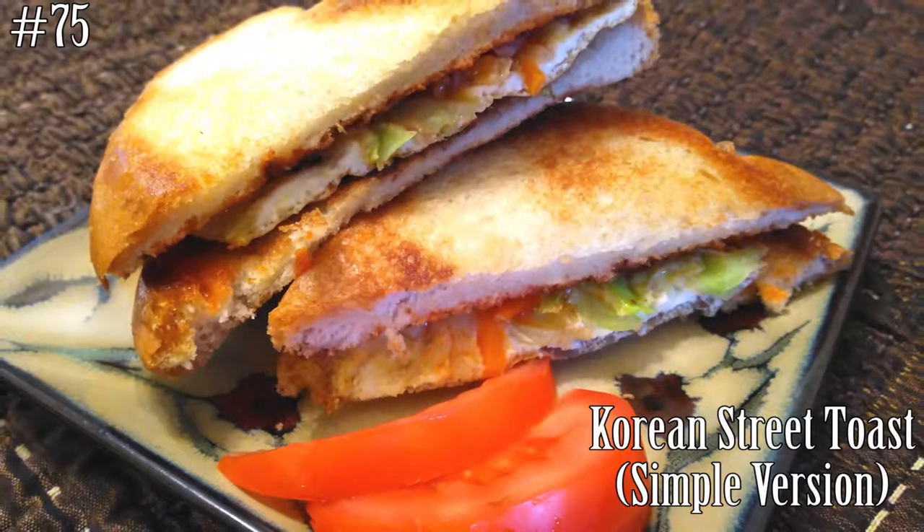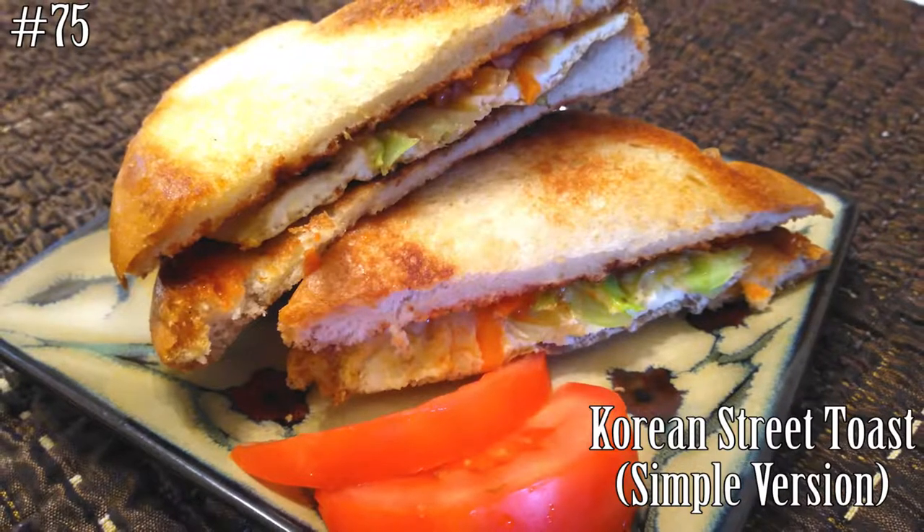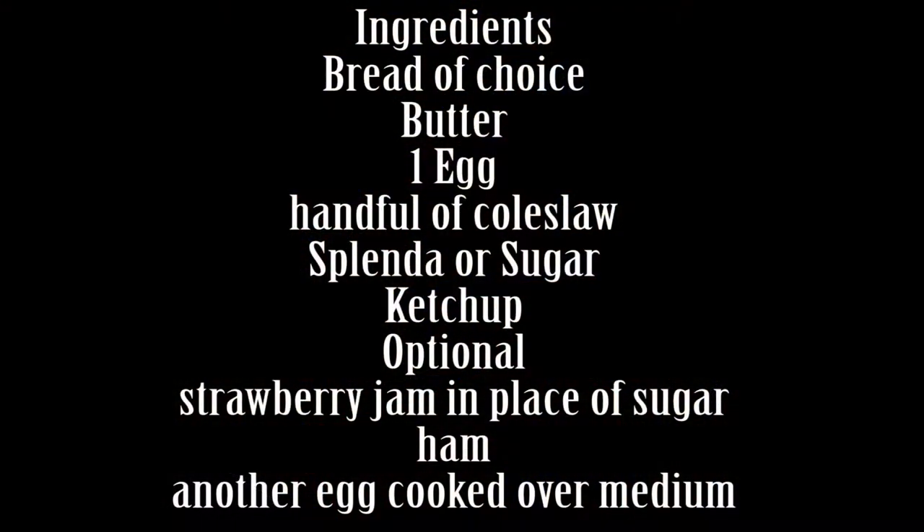Hi everyone! Welcome back to another episode of Watch Me Cook. Today I'm going to make a simple version of Korean Street Toast. If you guys want to know how to make this, please subscribe and watch me cook.